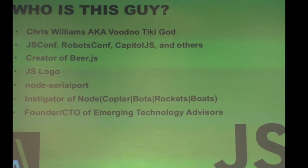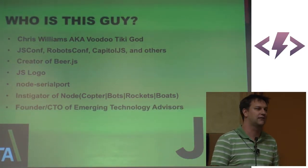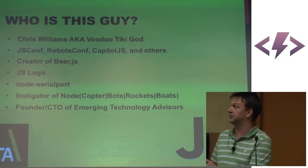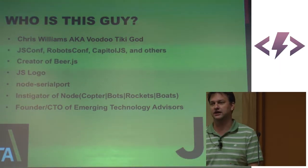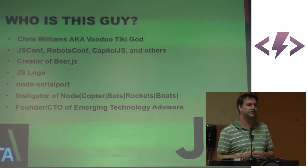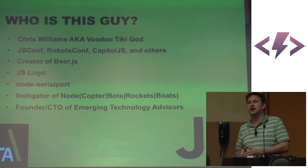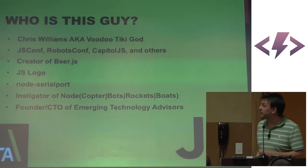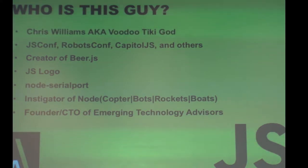I started a thing called JSConf, which also begot RobotsConf, which also did Capital JS, and helped many, many different conferences get off the ground — from making sure they don't lose money to actually creating a new ethos in the tech community. We stand at the very top of diversity in speakers. I'm the creator of BeerJS — it's about getting together, socializing, talking to one another, and getting back to basics. I'm also the proud creator of the JS logo, which brought me to my highest point in life when it was on the Colbert Report.